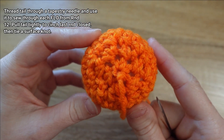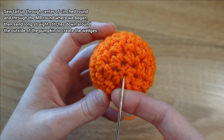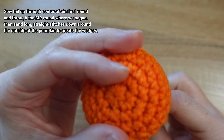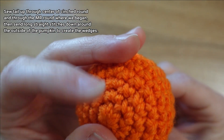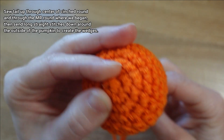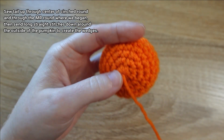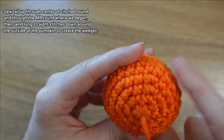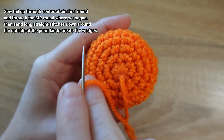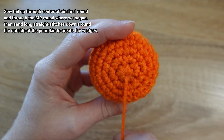Now we're ready to start sewing the wedges of our pumpkin. We're going to start by taking our needle and sewing it down through that round that we cinched closed and up through the center of the magic ring round at the top of the pumpkin. Send your tapestry needle up through that magic ring round. Along the top of our pumpkin, where we made our increases, we have this sort of starburst shape — we're going to sew wedges along those lines.